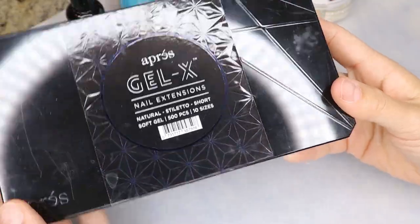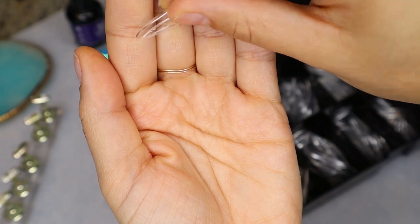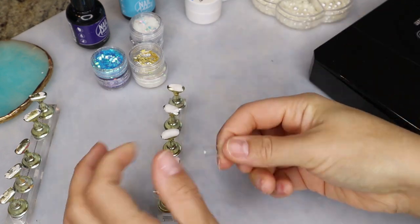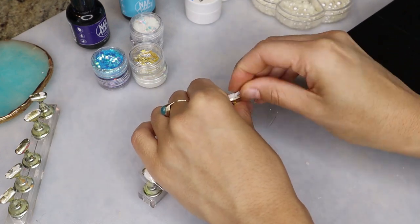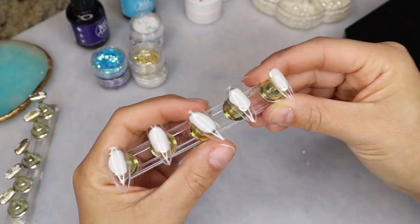The nail shape that I'm using today is the natural stiletto short. I've actually had these for a long time but I've never gotten around to using them, so I decided to try them out today for my press-on nails. They're really really similar to the almond medium ones that I always use — that's like my favorite shape. These are just a tad bit pointy but they're honestly not that short; I feel like this is kind of like a medium length nail.